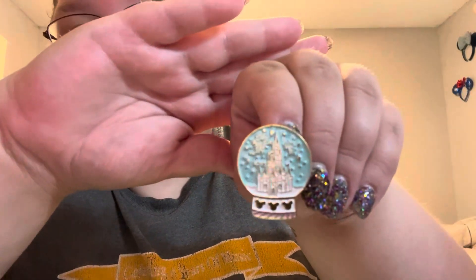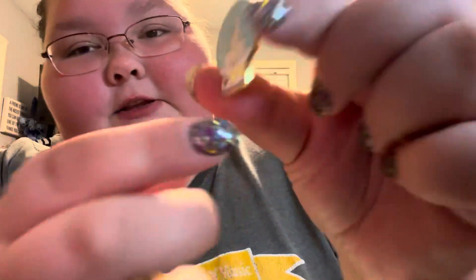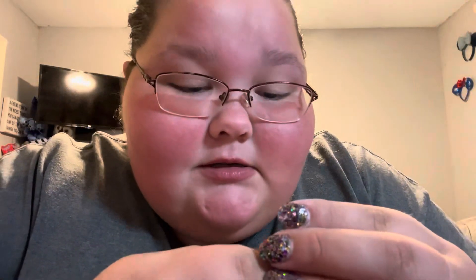The next pin is actually pretty cool — it is the Disney castle in a snow globe looking design. It's got three Mickeys at the bottom, which I think are just adorable. I like the color; it turned out a lot better than I thought it would.